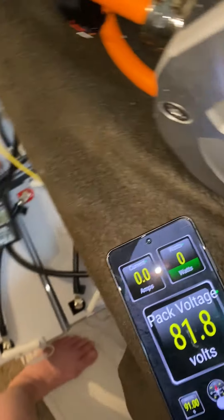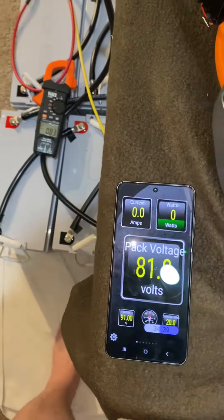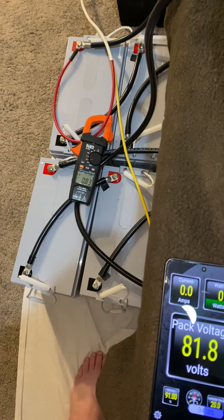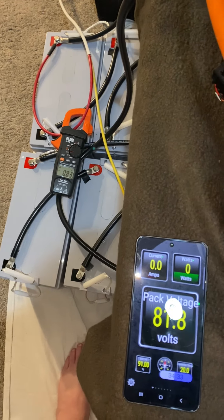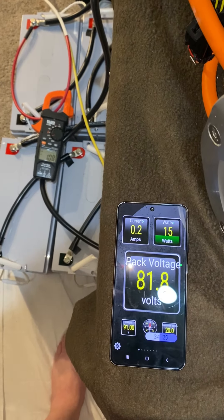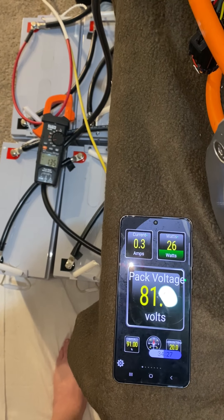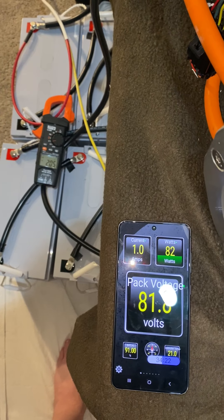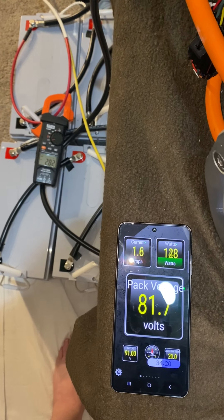So I was just playing around testing to see if the charger is working, because I've got some configuration questions. But I think it is, because when I start adding the draw, you can see on the multimeter that the amps coming through the charger are starting to increase as well.